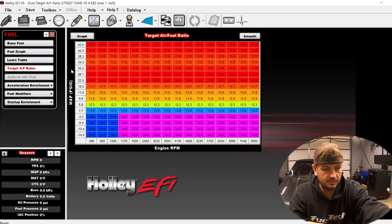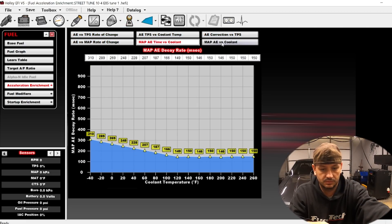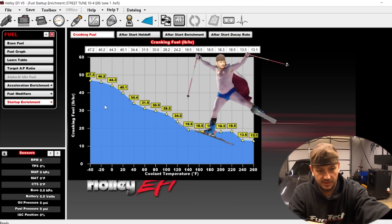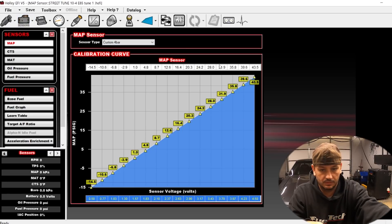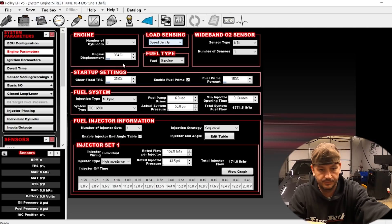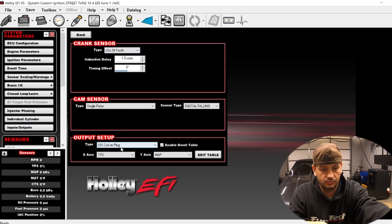Target air-fuel ratio looks reasonable. There's quite a bit of cold start enrichment — we'd zero that out if we needed to. It's a four bar setup, which is nice. We have an NTK sensor on this. I think these are IGN1A coils, set up for custom so we can adjust the dwell — that's good to see they did that.